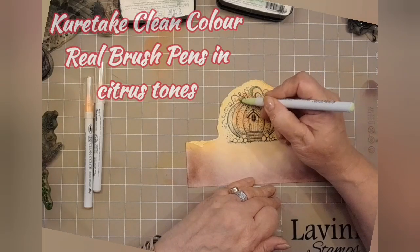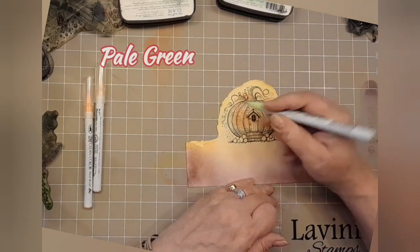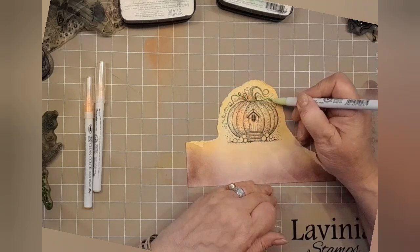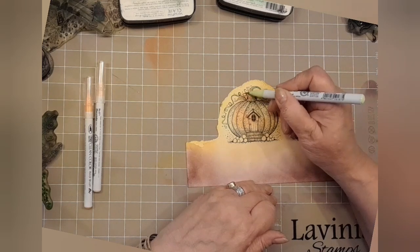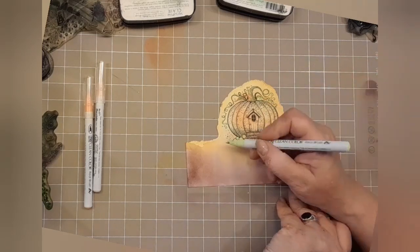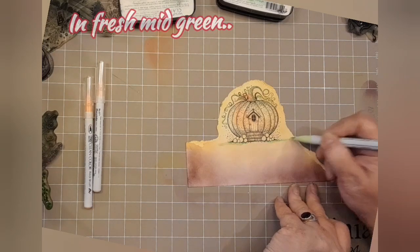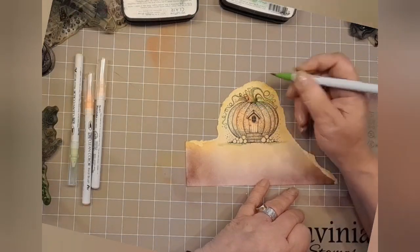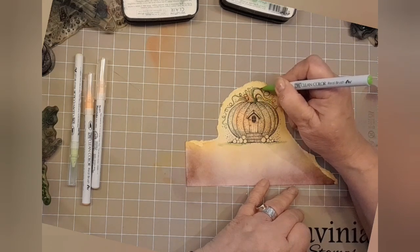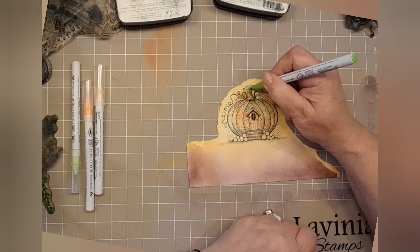I've got here some Kuretake Clean Colour Real Brush pens in citrus tones. That's a pale green and I'm just going around the shape of the vine. I'm not being too fussy because the colour behind it lifts it and makes it look green and fresh — we'll add more to it later anyway. I'm putting a line underneath to get a bit of ground in the fresh mid-green. Going up that lovely twisty stalk.